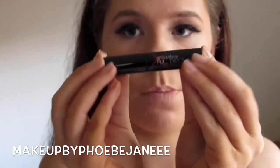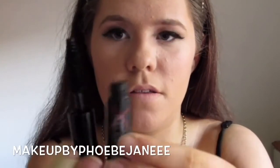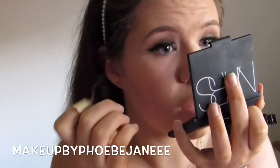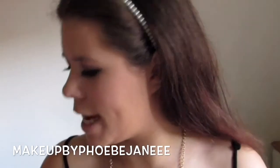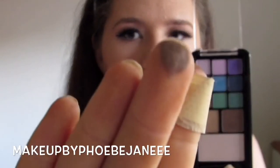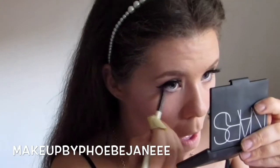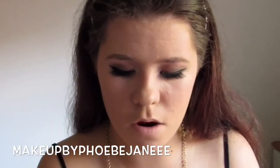Now that my lashes are dry I'm going to use the Smashbox Full Exposure Mascara. I've never used this before - I don't even know what it looks like. Oh it's massive - look how big that is, it's huge! I'm going to use it on my upper and lower lashes. I think it's really pointless trying to test a mascara on your top lashes when you're wearing falsies. On a pencil brush I'm going to take the Chi Chi phone case palette - I'm going to take this taupey brown colour and put that on my lower lash line just to smoke everything out. Then I'm going back in with the Smashbox Full Exposure Mascara on my bottom lashes.